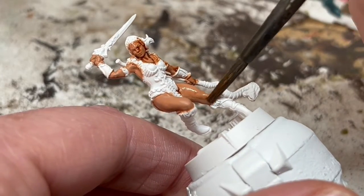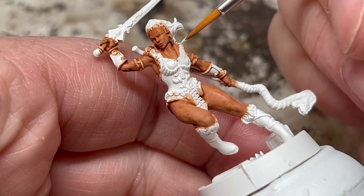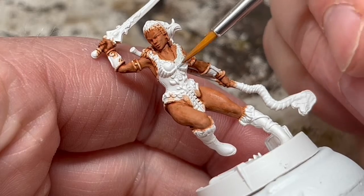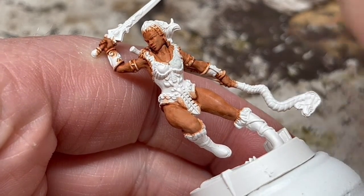We'll go back to do some layering later. For now, I'm going to switch to Ulthuan Grey. I'm going to use this to paint over the white clothing and the fur trim around the collar. This is to give us an off-white base colour to work up from when we highlight.